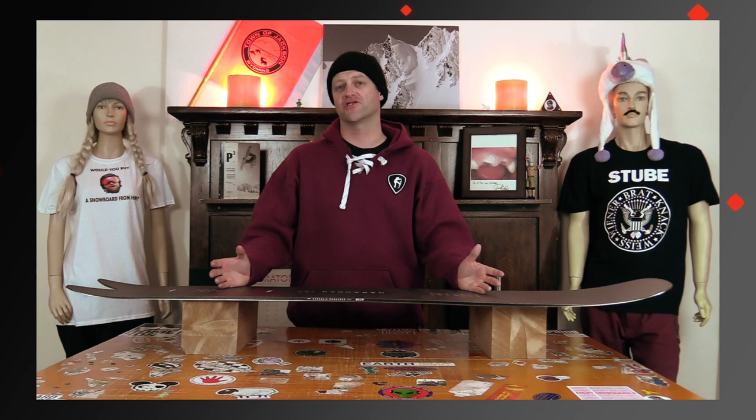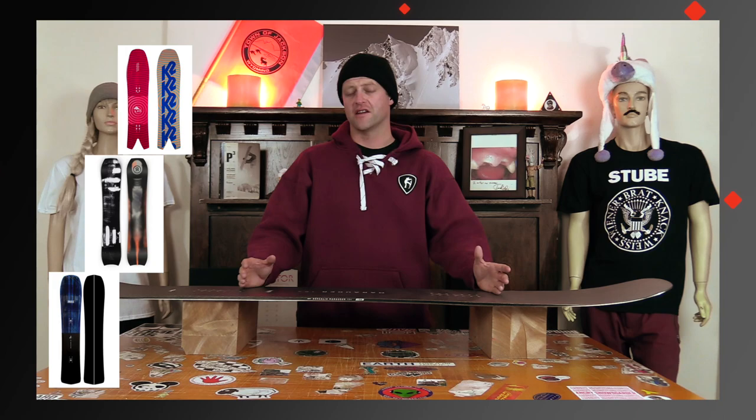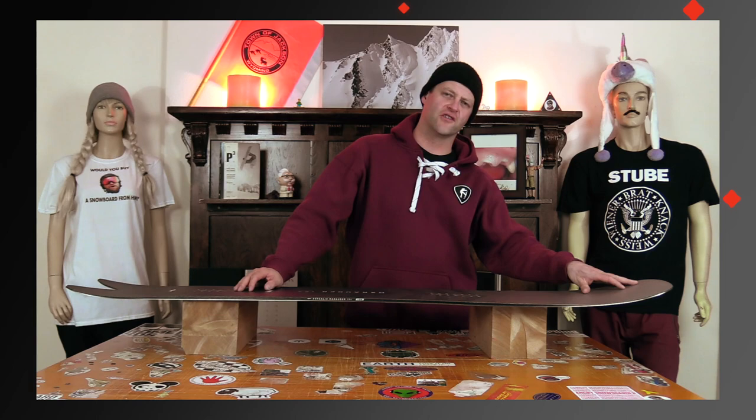Who's this board for? The big-footed freeride guy that's a little heavier and likes to charge. If you really like charging, you're probably gonna love this board because it's that stiff. Comparable boards: the K2 Cool Bean, the Ride Mountain Pig, the Nidecker Smoke.